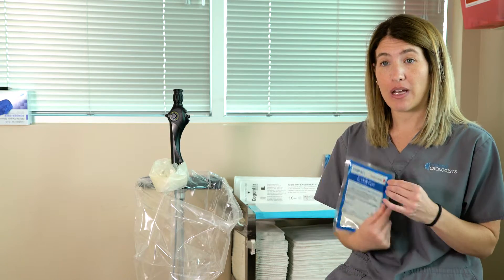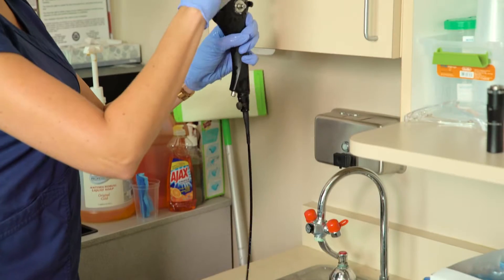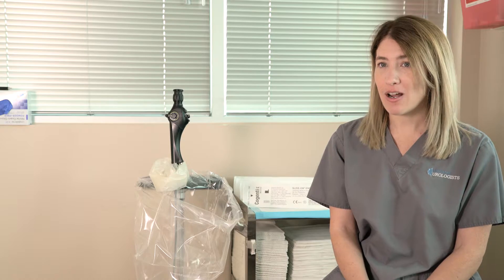You wipe the scope down with the EndoWipe — it's an enzymatic wipe. You just wipe it down and then clean it with alcohol after you flush it. The scope is always ready, so if there's an emergency add-on that we need to add to the schedule, the scope will be ready and we don't have to wait for it to be disinfected.